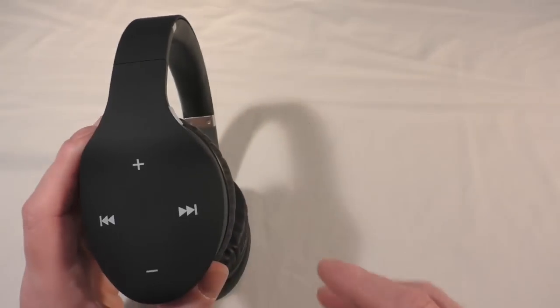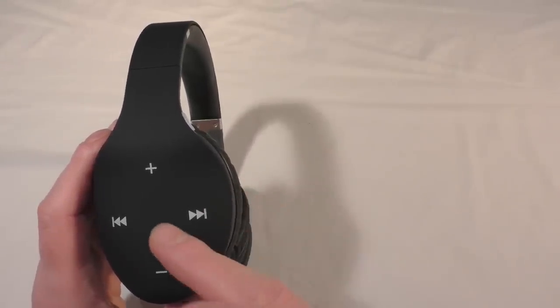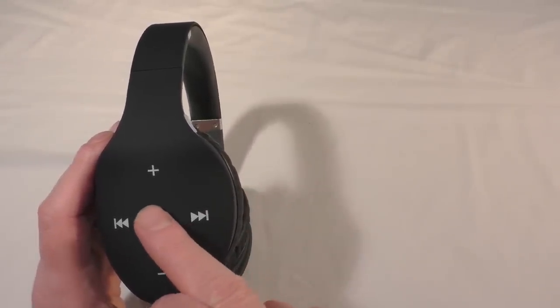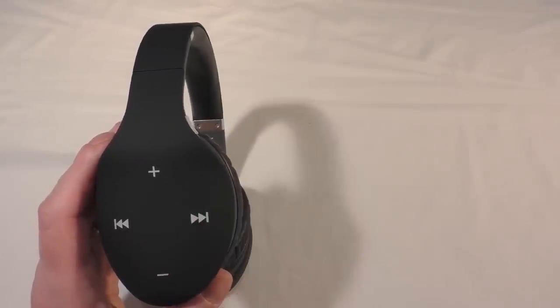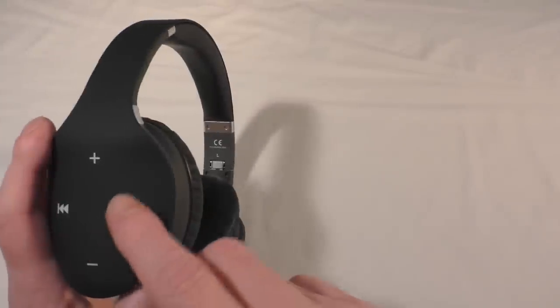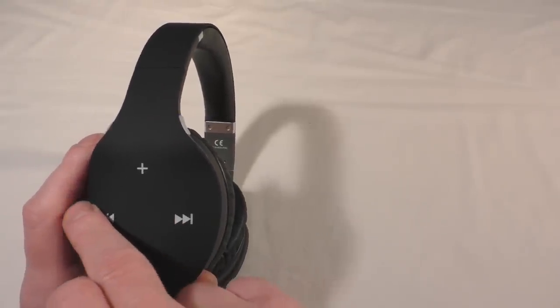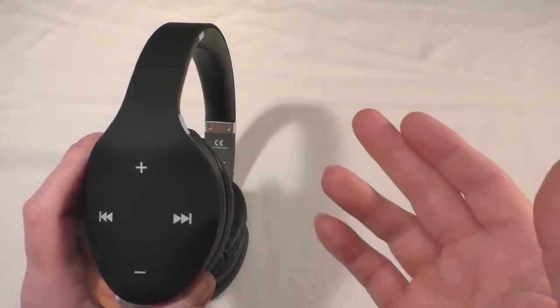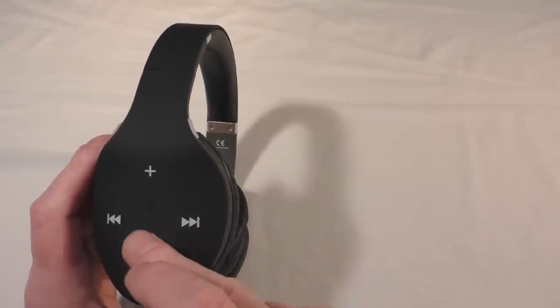These are called the Muse Touch because they are touch controlled. You start by putting your finger in the middle and running it out. On the right ear, swiping forward skips the track, swiping back takes you to the previous track, and then you've got your volume up and volume down.